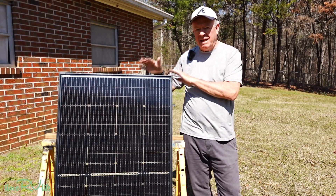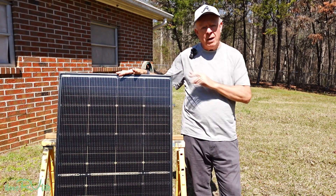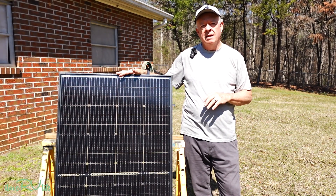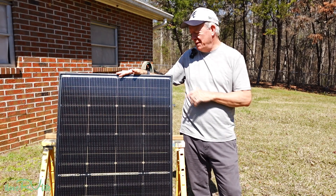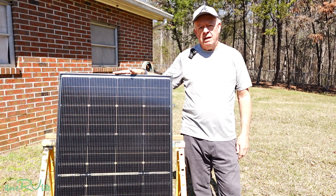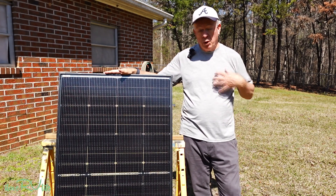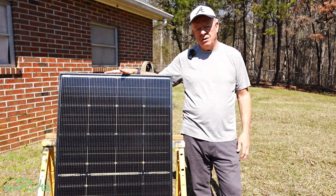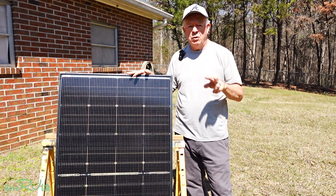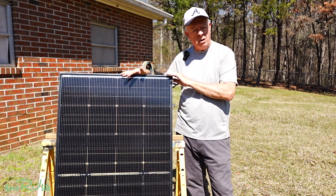We're outside today testing a 200 watt solar panel by Bouge RV. A little backstory: we're planning on adding 800 watts of solar to our Montana so we can boondock a little more than we have been doing. I'm looking forward to getting more power into those big lithium batteries. Bouge RV contacted us about this panel, and I'm so impressed I'm getting ready to order three more personally. They did provide this one for our evaluation. We're going to set up four panels — two in series and those two series in parallel.